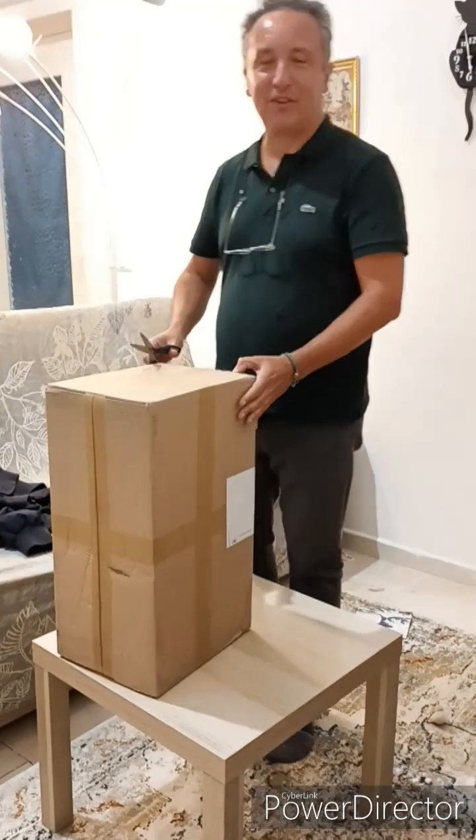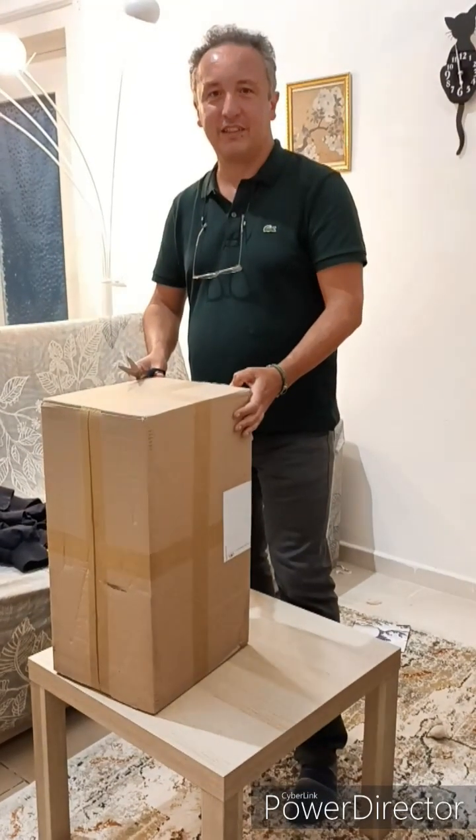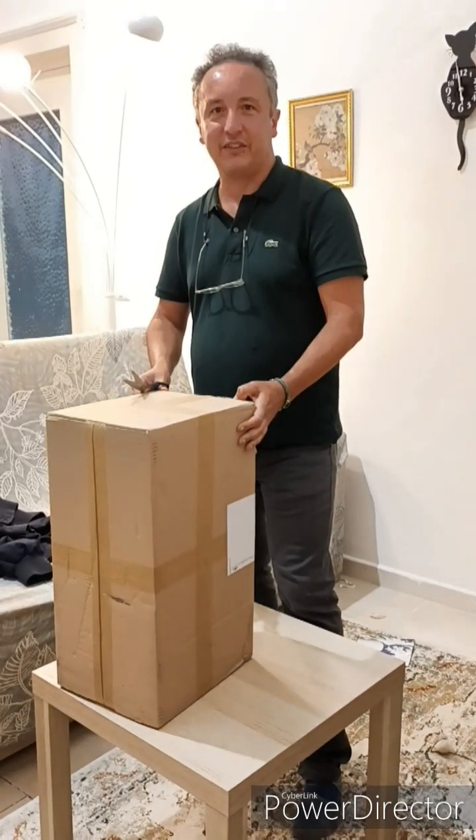Hello, I'm Adriano Sofo, the principal investigator of the project funded by National Geographic Explorer, titled 'Raiders of the Lost Algae.'